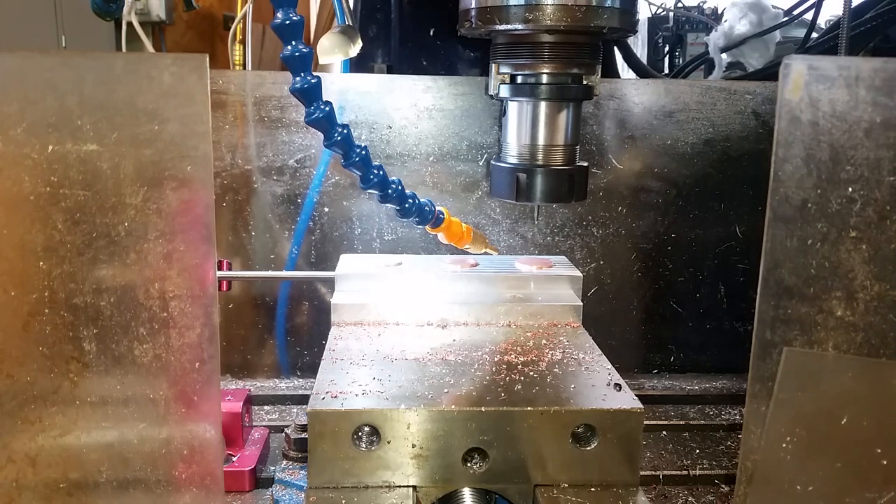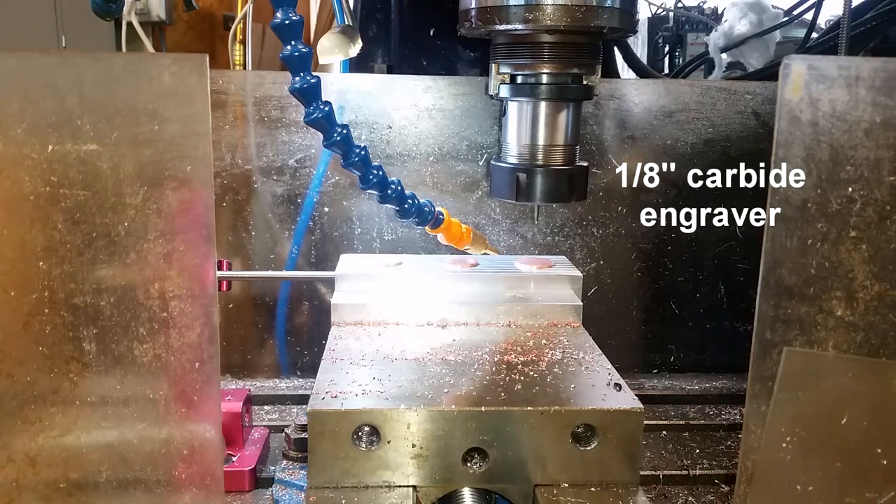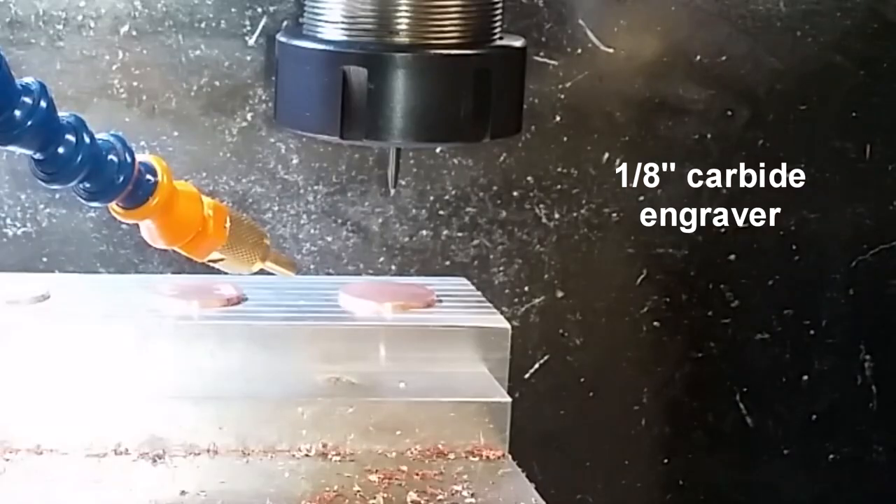Okay, we'll go ahead and get started. Let's turn on — that's just air to blow the little dust off. Let's see what happens here.